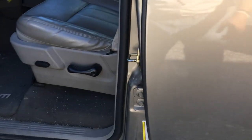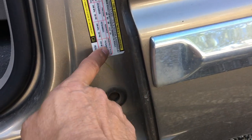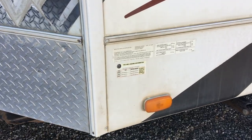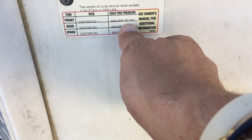I learned something today on tire pressure that I did not know. I've been filling my truck tires to about 45 psi — 44 actually — because that's what it says on the tire. But apparently you're supposed to fill it to what the vehicle says. In the truck, there's a sticker on the front driver door right here — cold tire pressure, 35 psi. On the trailer, we have a sticker as well, and our cold weather psi is 65.